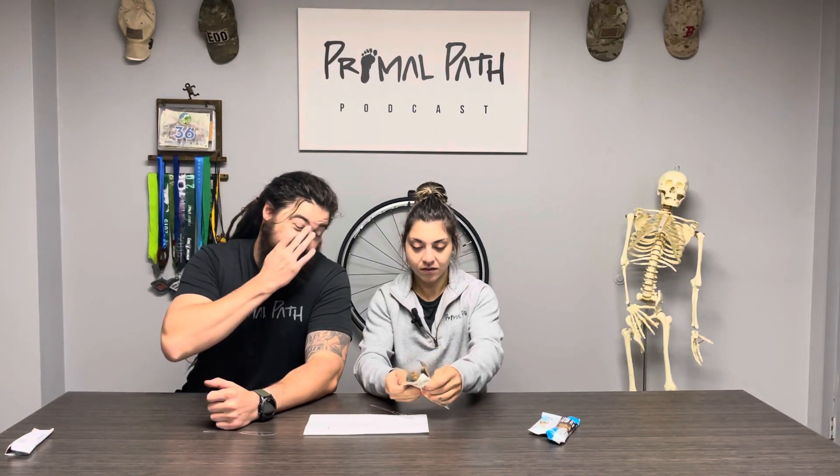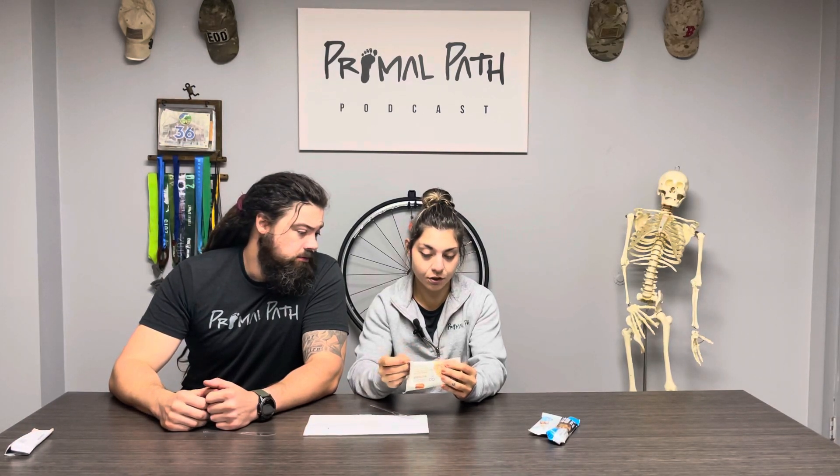All right, let's go to the Go Macro bar. Go Macro is always pretty good — I like macro bars. This one is salted caramel and chocolate chips, 270 calories. It's a little more calorie-dense; that last one was like 180. This one has 10 grams of protein, so not super high, but this is probably a good pre-workout snack if you're on the go, because it gives you a good amount of carbs. It's more of an energy bar or snack bar.